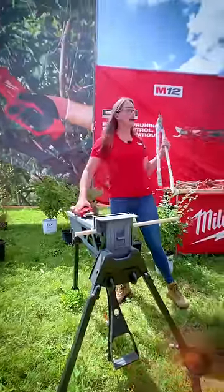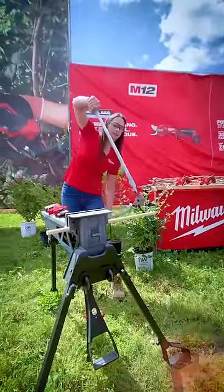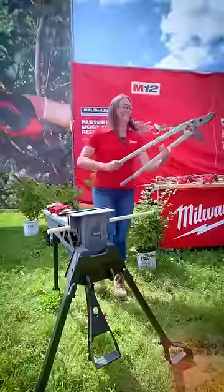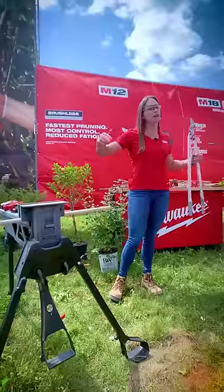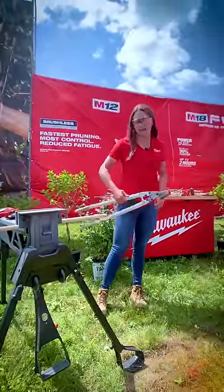Next up, I have these loppers — and these are higher-end loppers, so let's see how this does. All right, you can see I was able to cut it, but it took a little bit longer and there was also a lot of movement in my arm. So that's not only causing additional fatigue, but really hard to get into those tighter access areas.